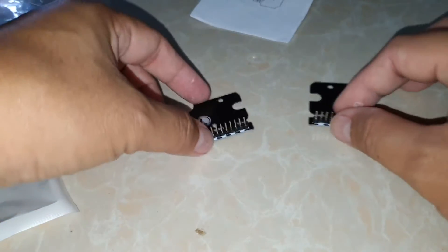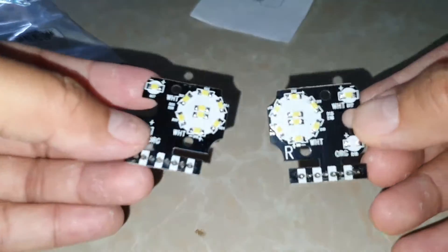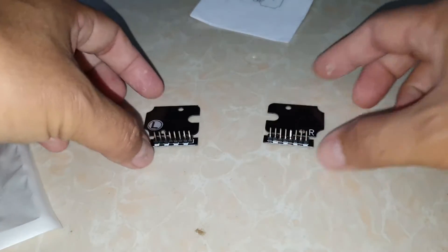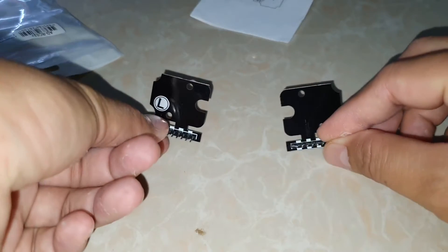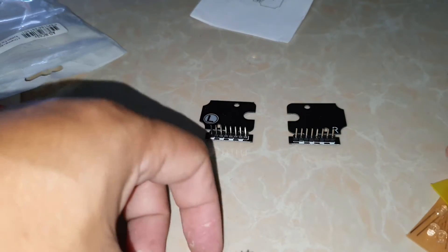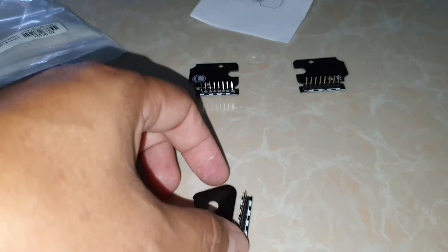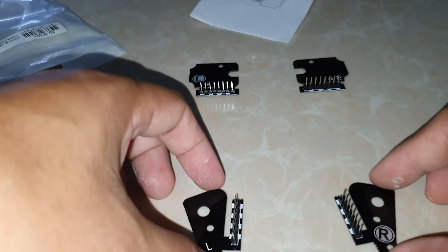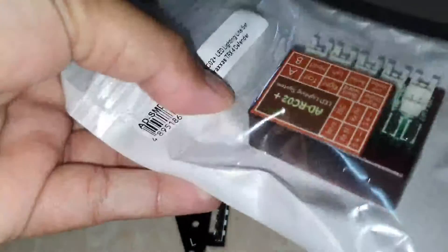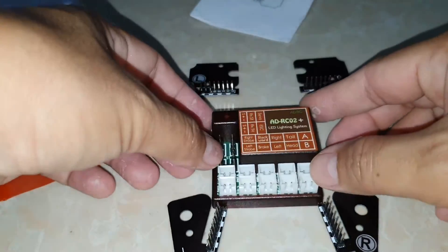This is the front — I will show you. This is the lid. This is the left side and the right side. And this is the rear side. One more — the controlling box, like this one.